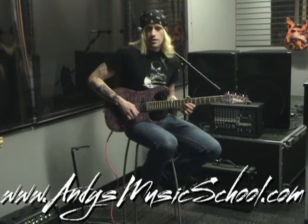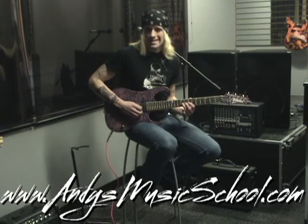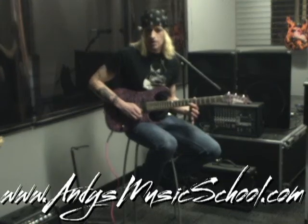We're going to go to the second string, still in the seventh position. We're going to grab G with our middle finger — downstroke, pull off to the F sharp, and you get this. Downstroke on the third string E, upstroke on the seventh fret, second string F sharp.